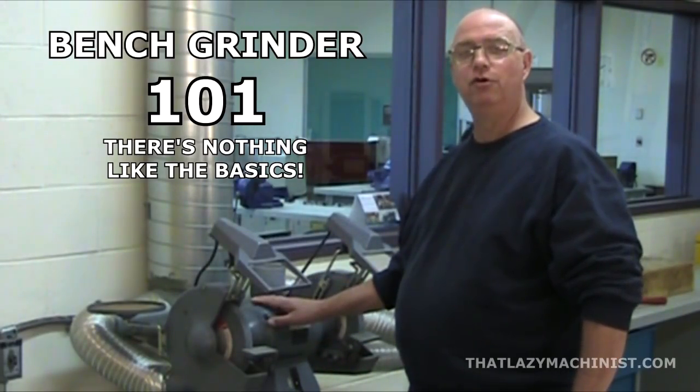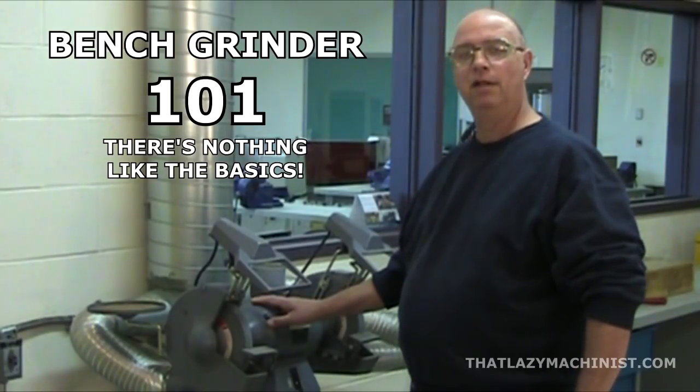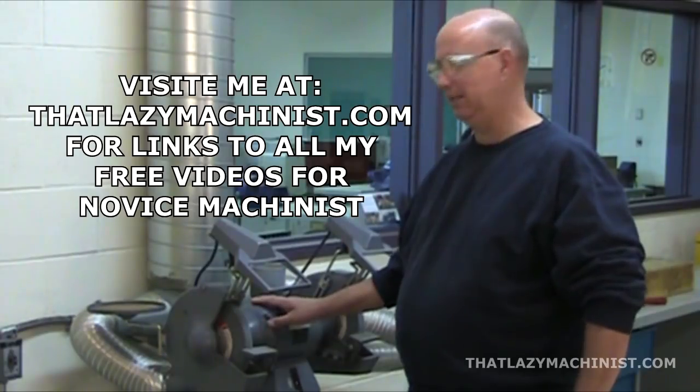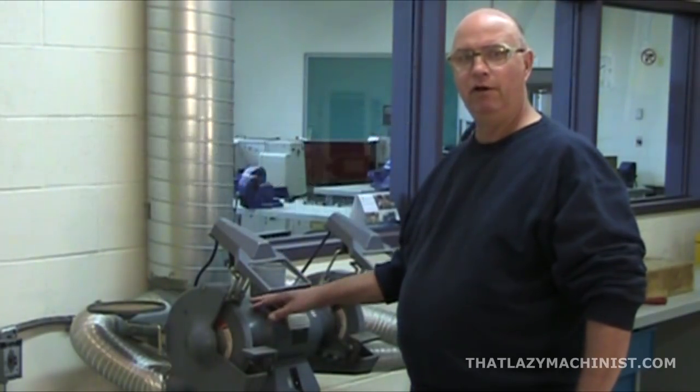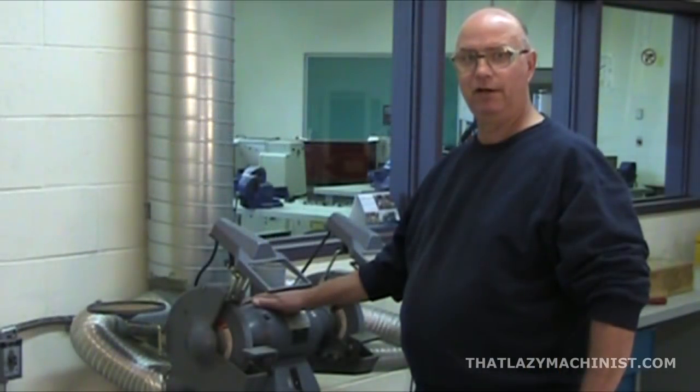Today's video has to do with a much maligned and misused piece of equipment that can be found in many garages and shops all over the place: the bench grinder, or as in this case, seen as it's on a pedestal, the pedestal grinder.